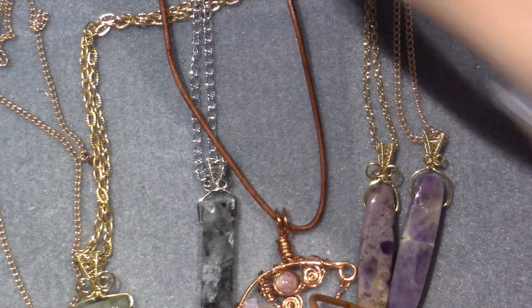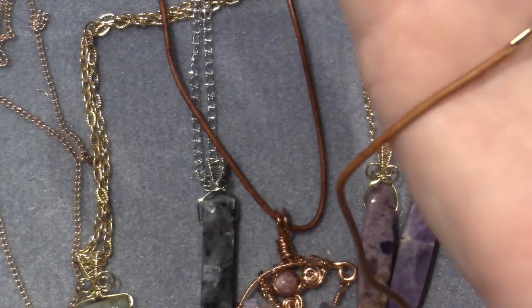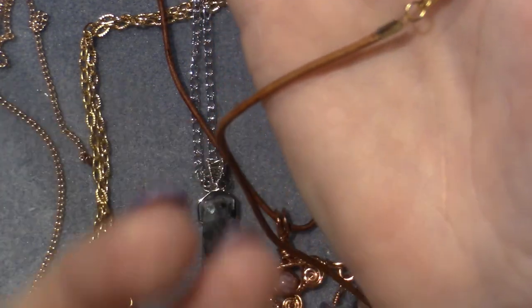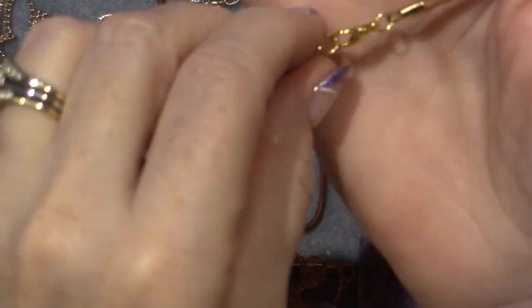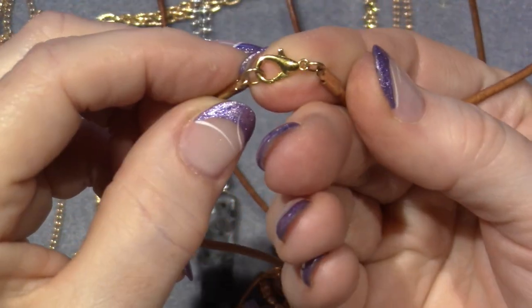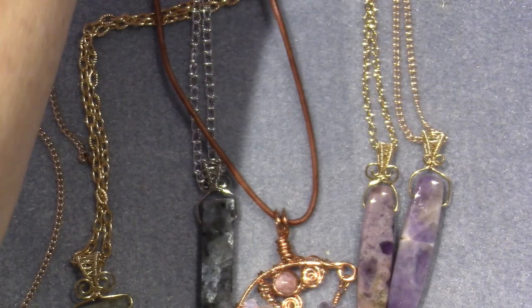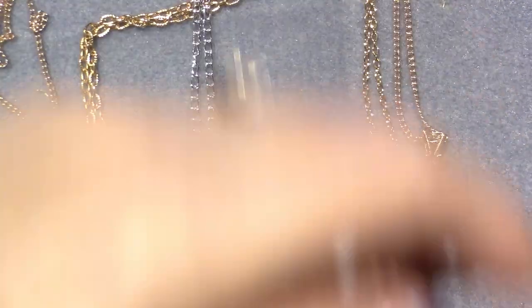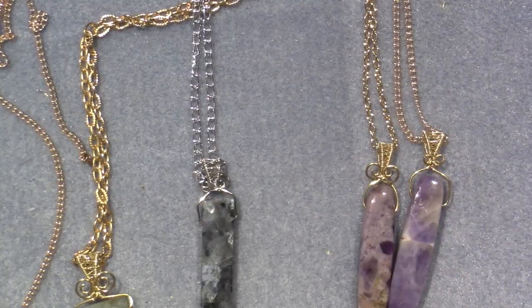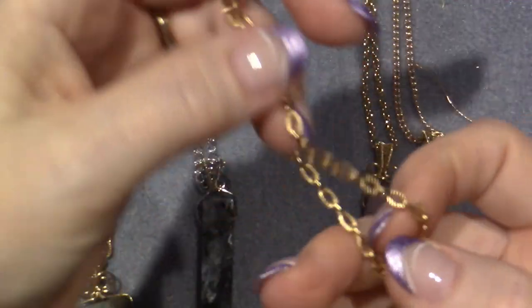Then you need to get yourself a clasp - I like lobster claws, they're my favorite. They come in all different colors; I have three colors right now. I did make jump rings to use as the connection, and that's it - you have a necklace. I love the leather option especially for bigger pieces.